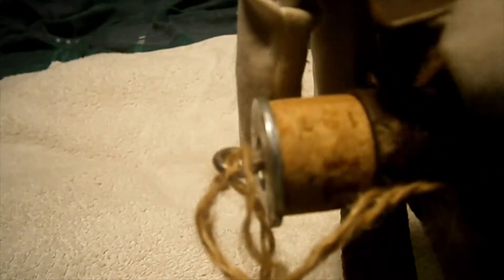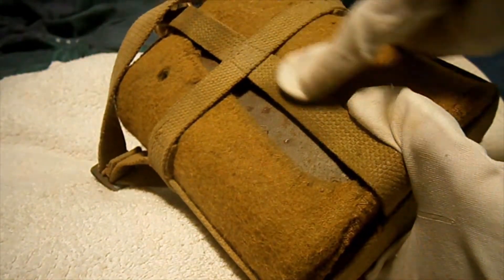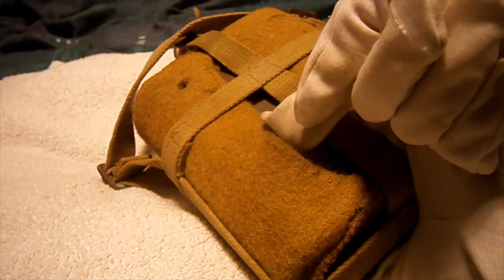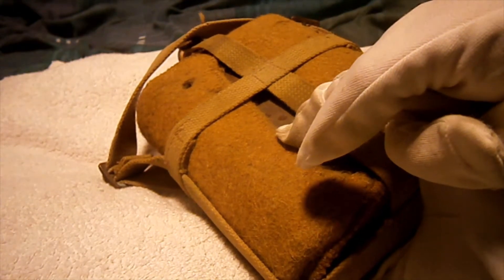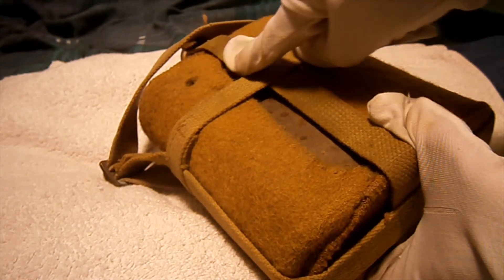Originally these little straps here would have gone over and clipped, but I'll show you now — there's a massive tear in the center. The reason for that is over time these canteen covers shrink so much you can't fit them over the bottle, so I had to cut right down just to get this over. That means the actual straps can't clip over the bottle as they originally would have.